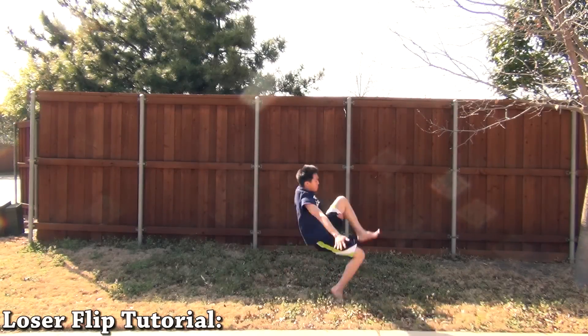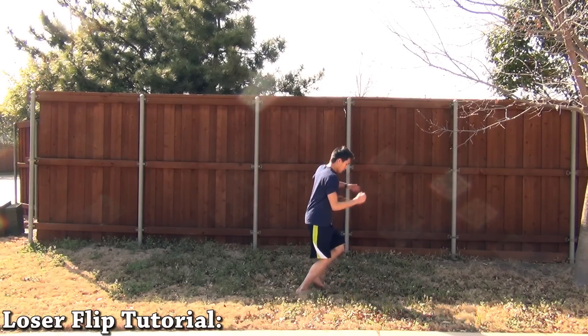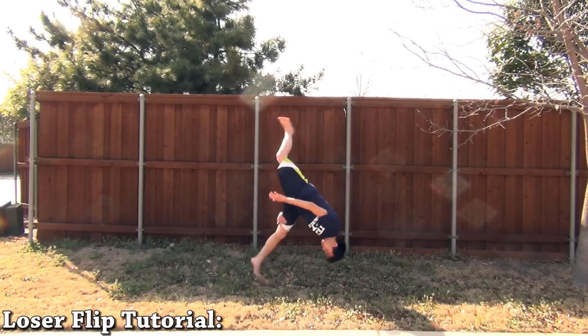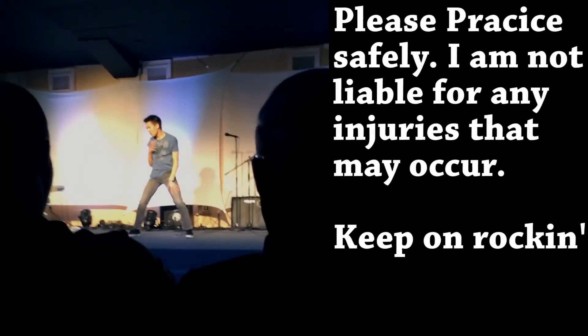Hey everybody, welcome to my loser flip tutorial. With some practice and dedication, you too can master this skill. So let's get started. By the way, it's called a loser flip because you're losing ground as you travel backwards when you're doing the flip.